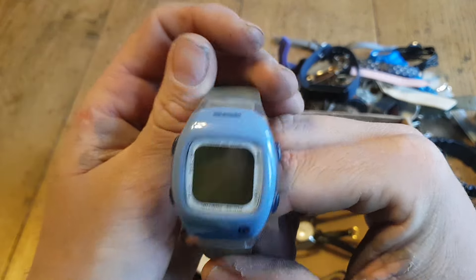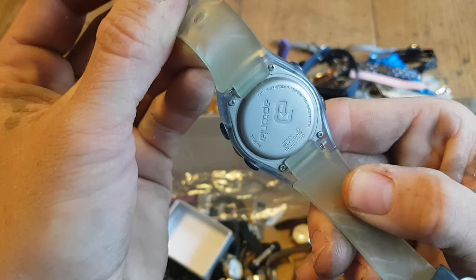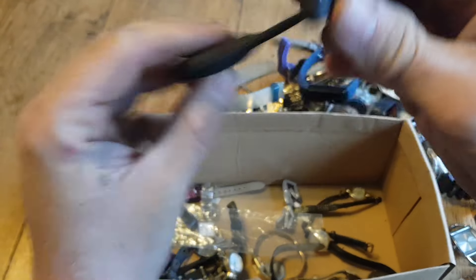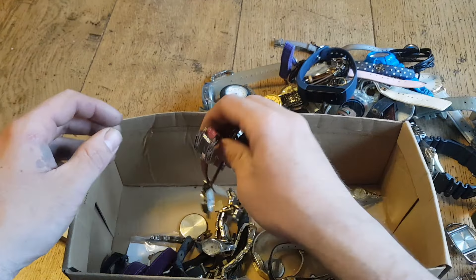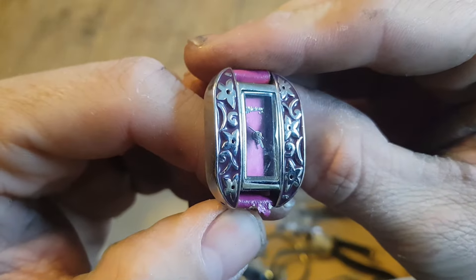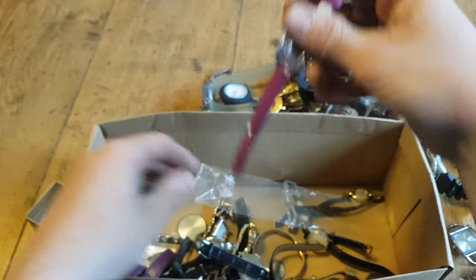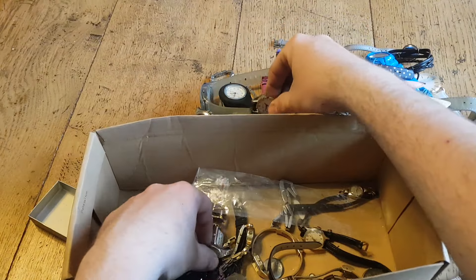A digital watch here - not sure on that brand, I'll have to look it up. If there's anything worth a few quid I'll go through it in the next video. A little nurse's watch here - I imagine it's quite a cheap brand but I'll look it up. A lot of this - I know certain brands with watches but there's always the obscure ones you're never too sure on. And Ravel - not really worth anything, that'll go into a junk pile.